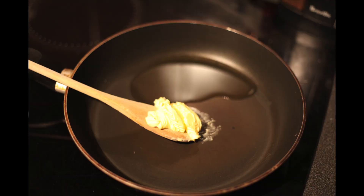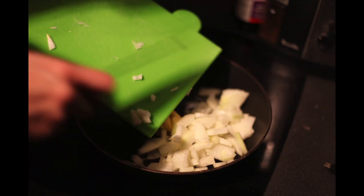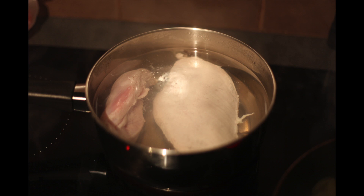Chop up the onion however you like it, whether sliced or cubed. Put the onion into the butter before it starts melting, and you can add a little bit of olive oil at the same time. While you're doing that, boil a hot pot of water and add the chicken into it.